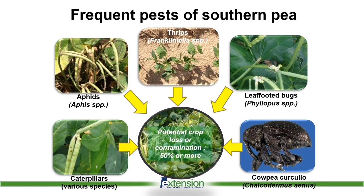One of the problems that we have with that insect is that the curculio has become resistant to all of our pyrethroids. So pretty much all the products that we have in our arsenal to help combat insect issues in southern peas, this insect has become resistant to those chemistries.